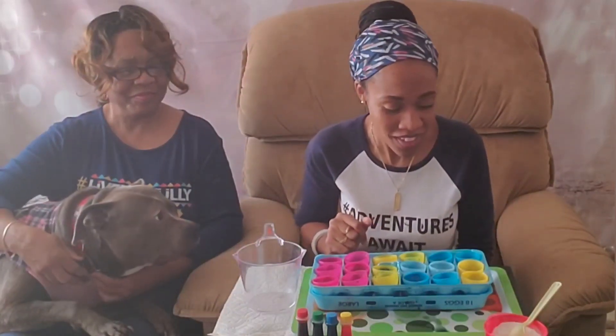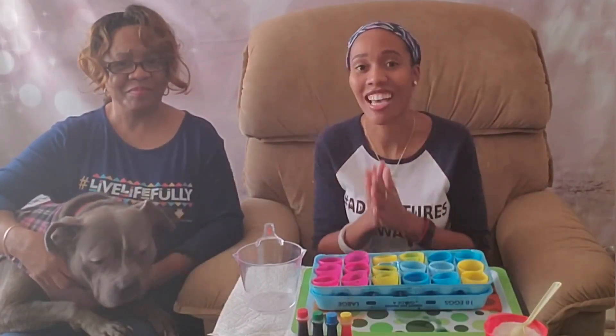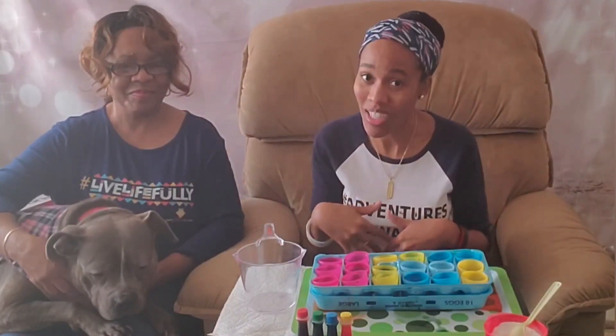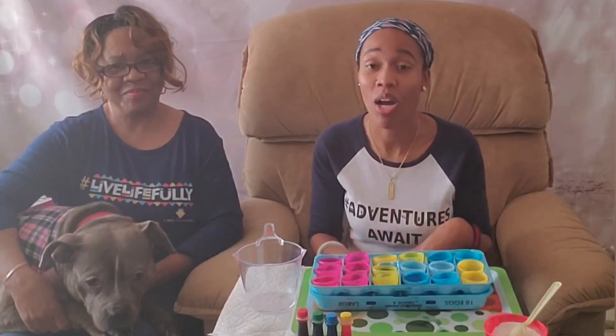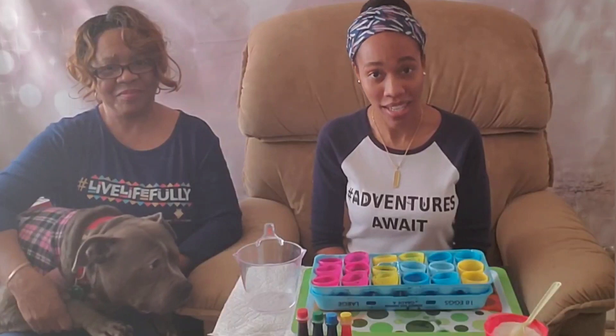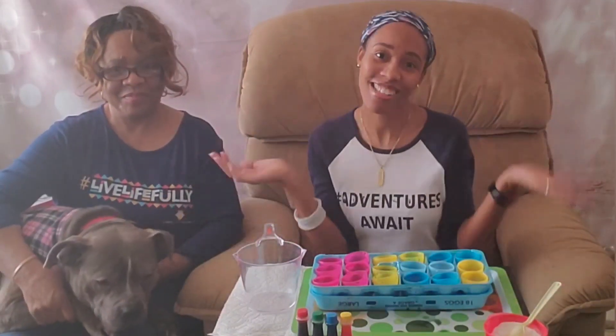Just because you're stuck indoors does not mean you cannot have a springtime indoors! Don't forget to practice social distancing, wash your hands for a full 20 seconds. If you can stay at home, let's flatten the curve — we can beat this. By all means, join us next time for our Remy May STEM moment with our furry STEM partner. Catch you guys later!